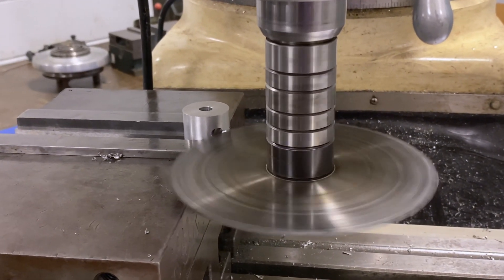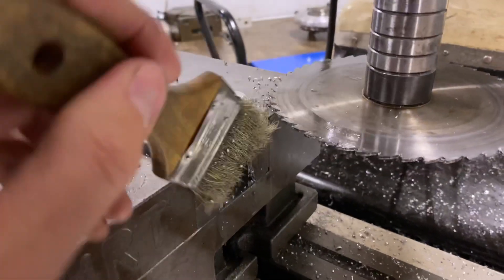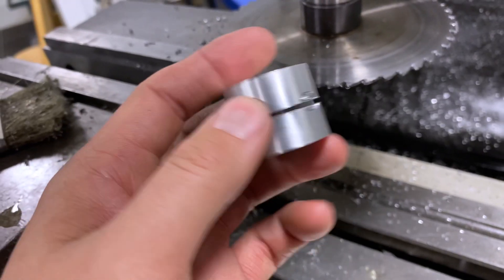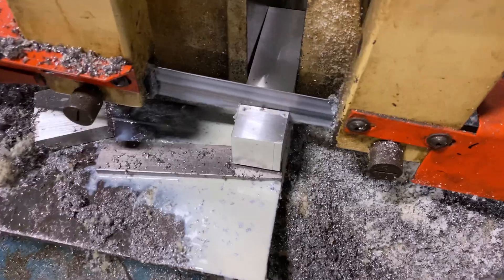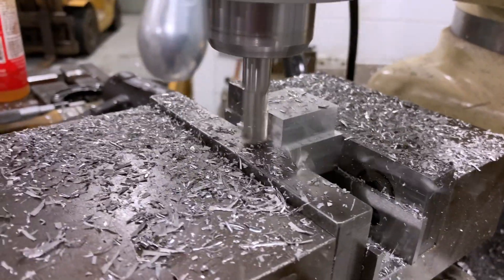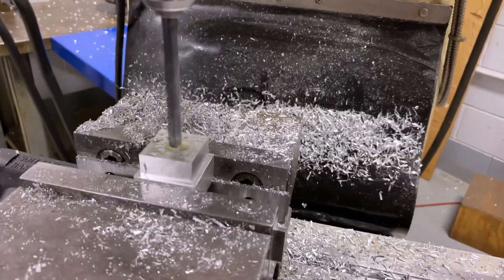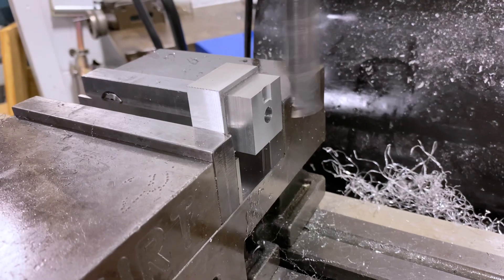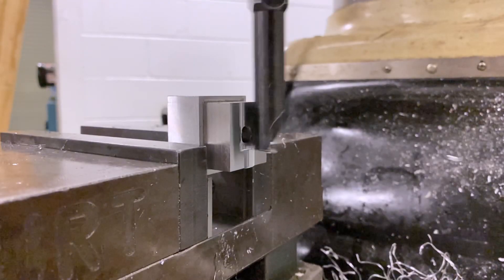Just a few more pieces to go. I used a slot cutter for the first time on this project. And here I'm using a boring head to cut an internal radius — look at those chips fly.